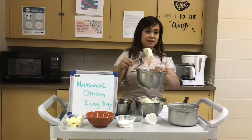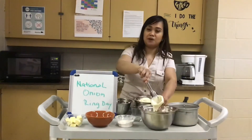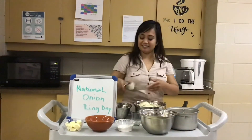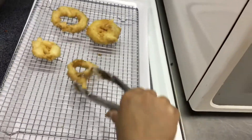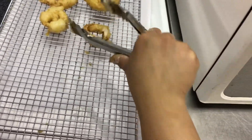And then I'm just gonna deep fry it in oil. Going to the kitchen to fry it now. It's starting to turn golden brown. There you go — just cook until done and then put it in a strainer to drip the excess oil.